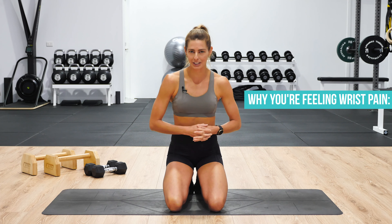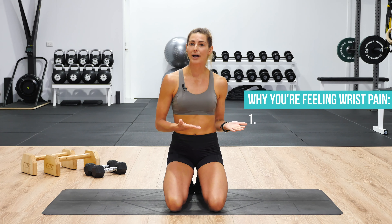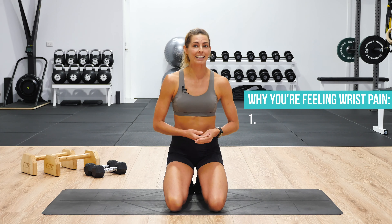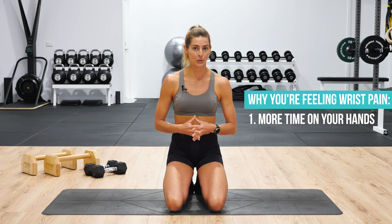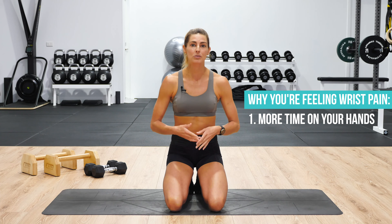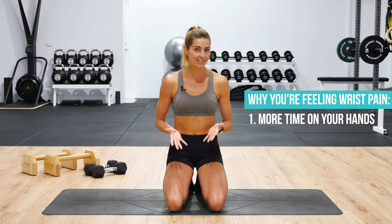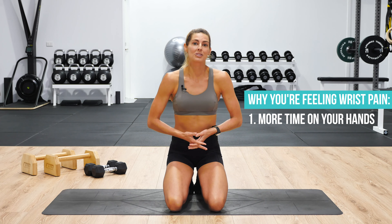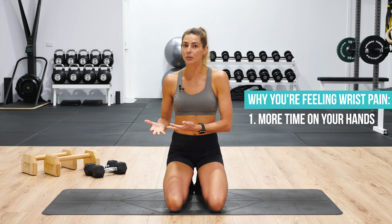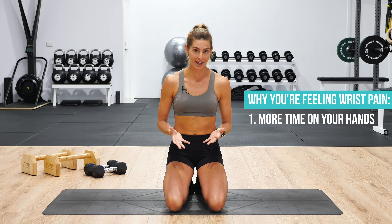So let's start with why you're feeling wrist pain. There are usually two main causes. Number one: you've changed your training routine and now you're spending more time on your hands — maybe you've incorporated more planks, more push-ups, or you've even started handstand training. Our hands aren't accustomed to bearing our body weight, so if you're spending more time on your hands, there's more pressure through the wrist joint, a joint that's not prepared for it.